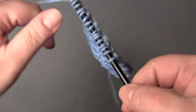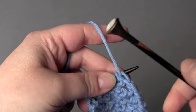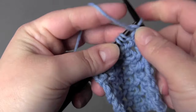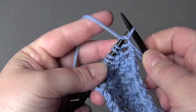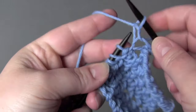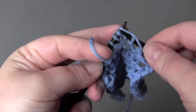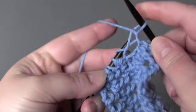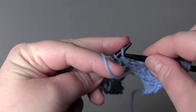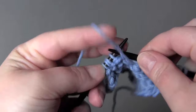This starts out on the wrong side of the work, and for row one all you're going to do is purl all stitches. Depending on how you're using this stitch, you may want to add one or more extra stitches at the beginning and end of the row, because in row two you will be making decreases at both the beginning and end, so the edges are not very neat and there is just a tiny little bit of curl along the sides.